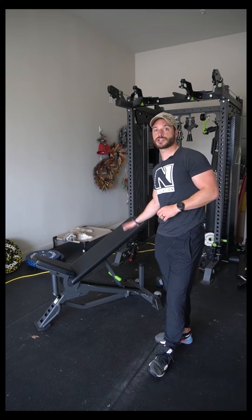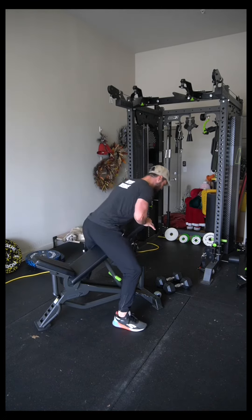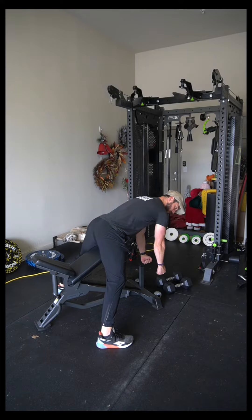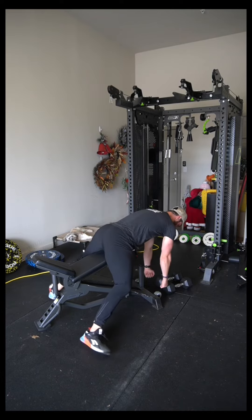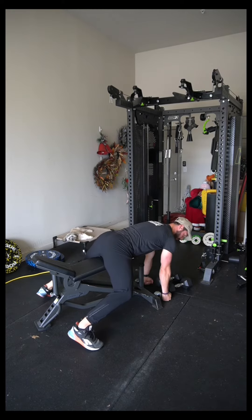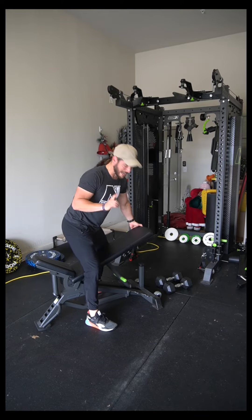Looking at bench height, I want you to set up with the lowest bench height that you can use and still get full range of motion — a full stretch at the bottom. That full stretch means being able to stretch your arms all the way down while holding dumbbells and also letting the shoulder blades protract. This is the bottom of the rep and you've got to be able to get here. If you go down to like 15 degrees, your arms are hitting the floor, so use the lowest angle you can while still getting full range of motion.